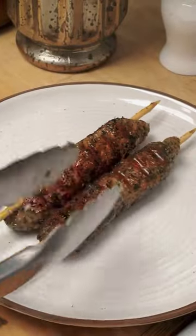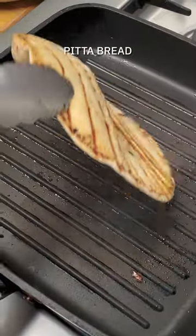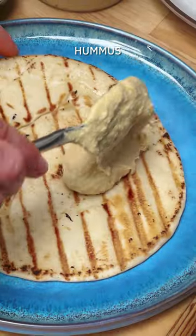Once they're sizzling and golden, get them out onto a plate and bring those pita breads to life by putting them on top of the hot grill. This is a total assembly job supper.